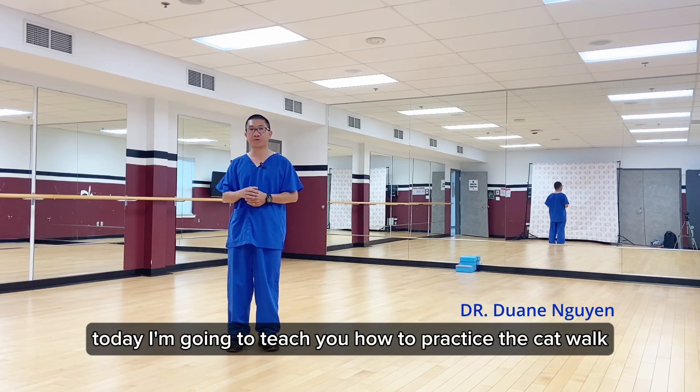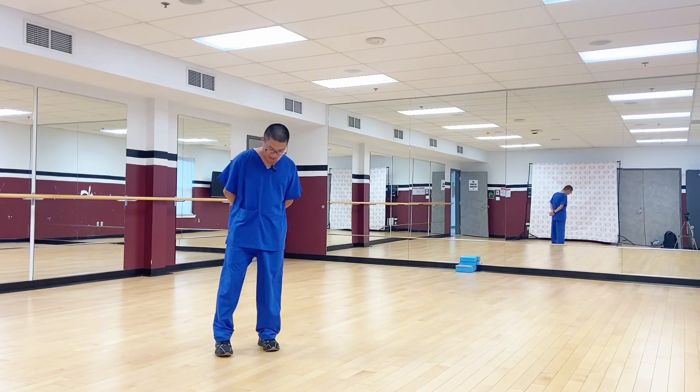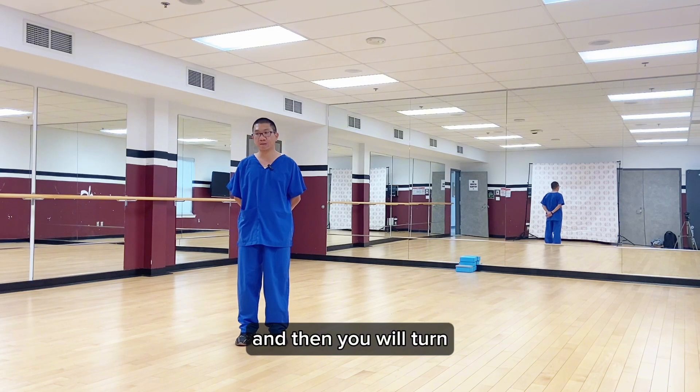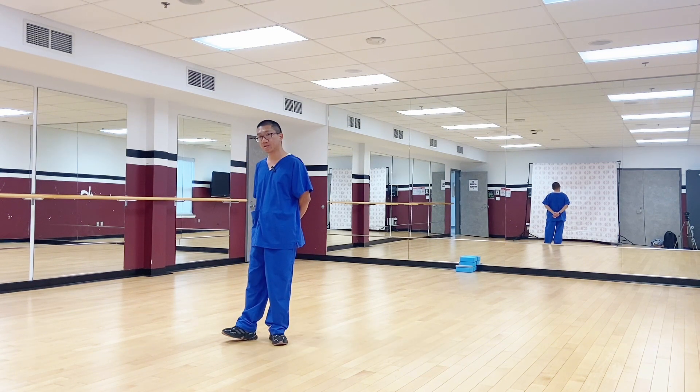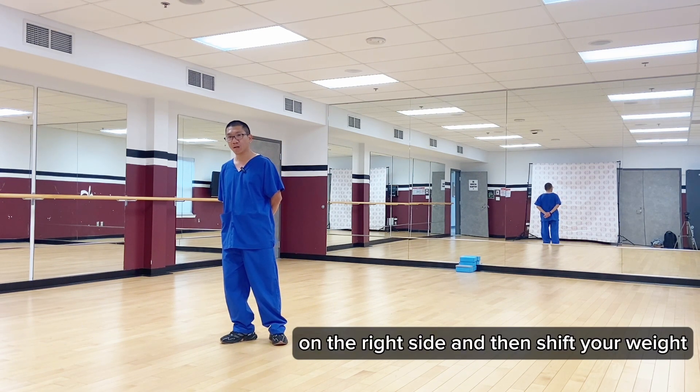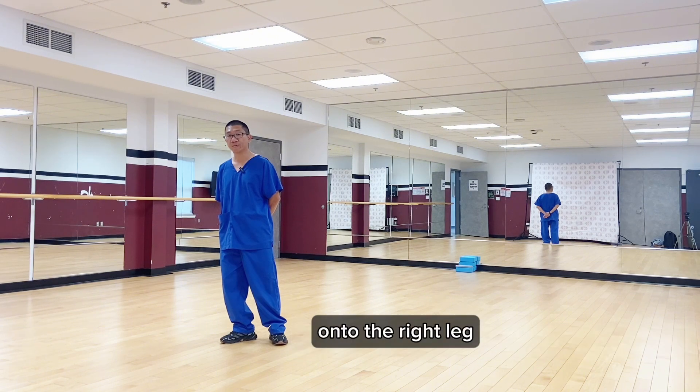Today, I'm going to teach you how to practice the catwalk. At first, you have to stand with your legs, and then you will turn onto the right side, and then shift your weight onto the right leg.